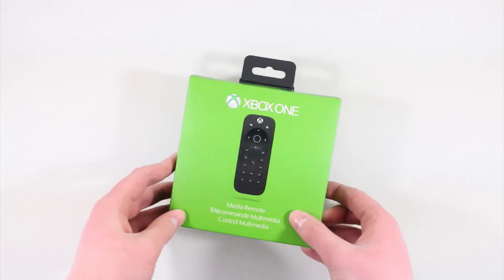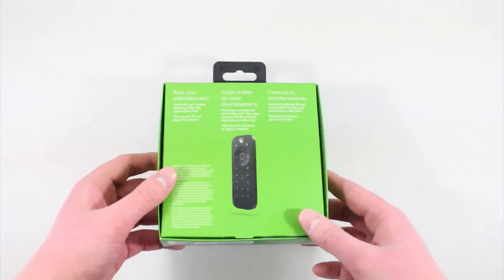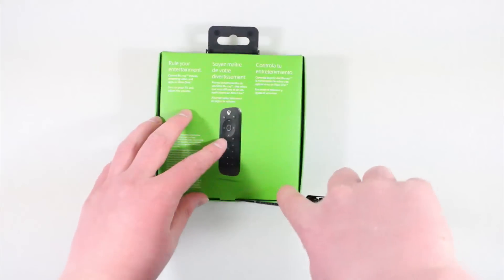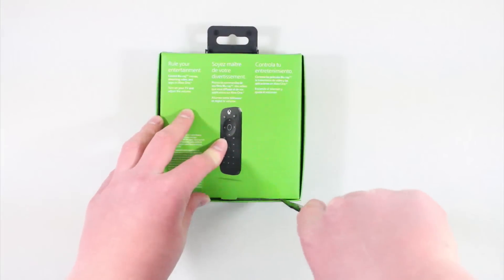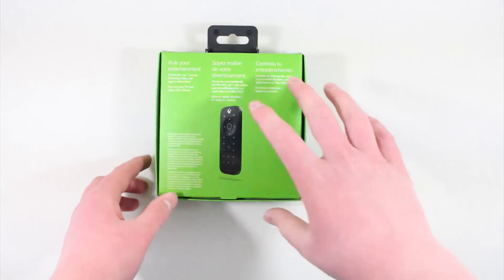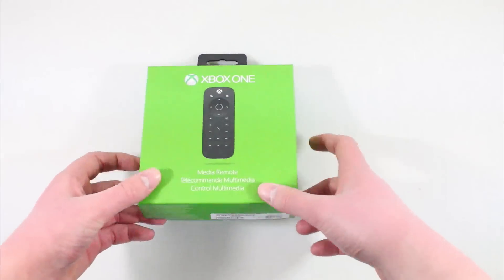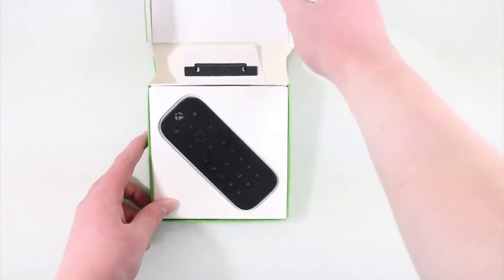What's up guys, Michael here, and today I have an unboxing of the Xbox One media remote. This thing retails for $25 — I'll leave a link in the description below. At the time of recording this video it's sold out a lot of places, but hopefully when you watch this it will be in stock. For $25, I would definitely recommend picking this up if you plan on watching a lot of movies on your Xbox One. Obviously if you're not going to watch a lot of movies, forget about it.